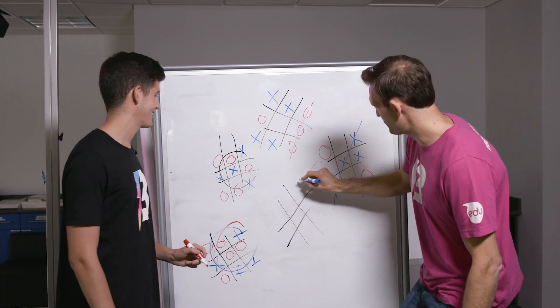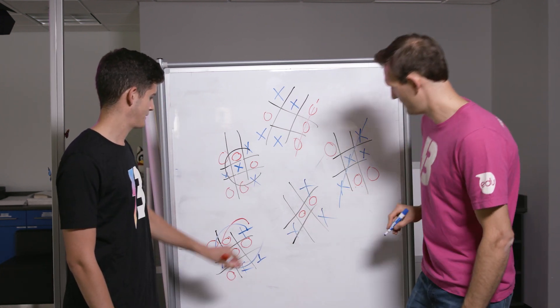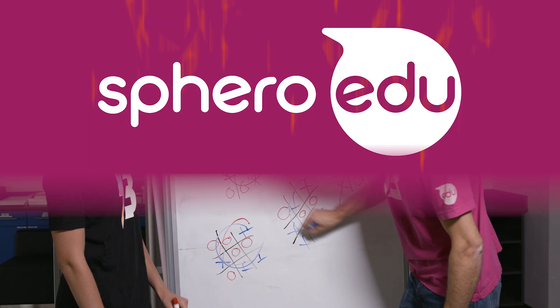One more game, winner take all. I'll go first. You're quite a defensive player. Another cat's game. Yeah!